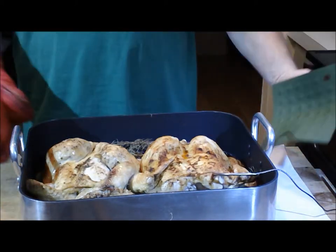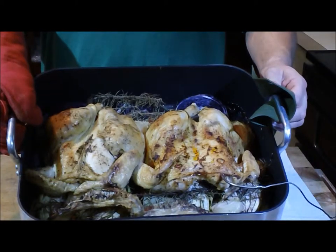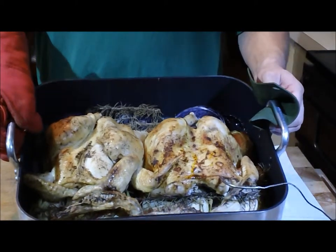Welcome back. We said we're going to show you the finished product — oven roasted chicken. Can you see that? Smells great. Wish you could smell it.